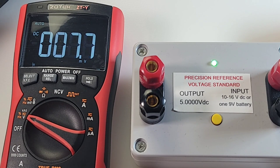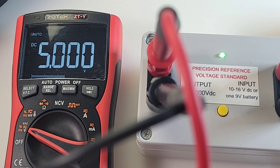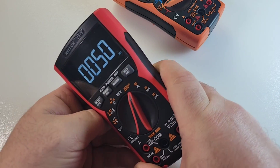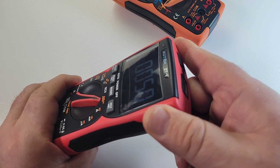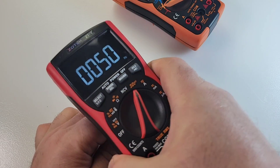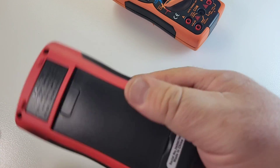Let's start off with a DC precision test. We have that nice output voltage of 5.000 volts DC. Let's see how close we come — and 5.000 volts. Spot on, Zotek. Beauty. Finish-wise, no complaints. This is a very nice meter — a little bit on the smaller side, not your standard full-size multimeter, but very nicely detailed. Soft rubber tactile grip here, so your chances of dropping this are pretty slim.